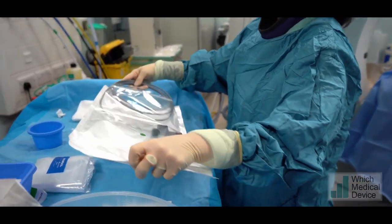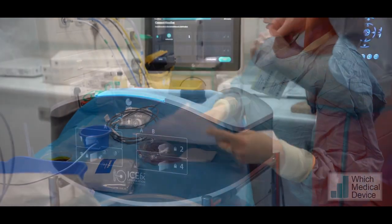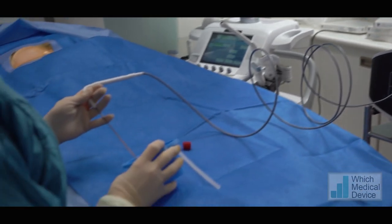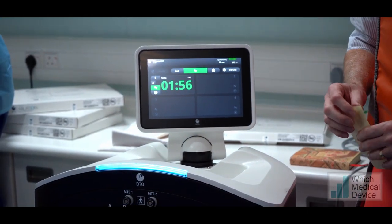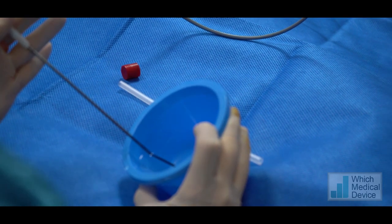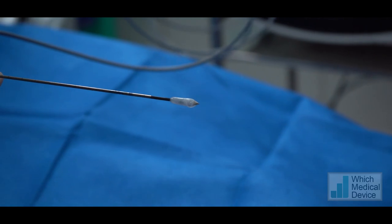First we open the packet to take the ice pearl needle out and lay it onto our sterile field. We then prep the skin — all of this is done in the CT scan room, also with ultrasound guidance if needed. We then test the needle in saline, cooling it with argon gas.